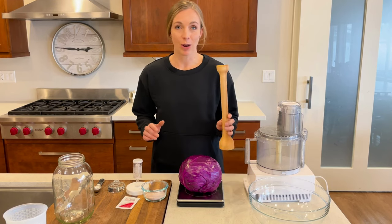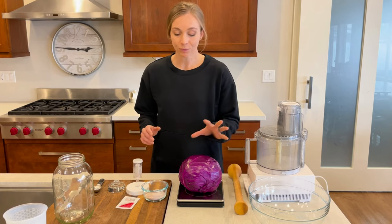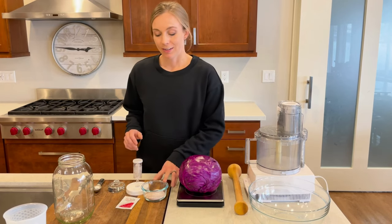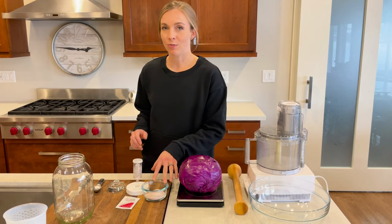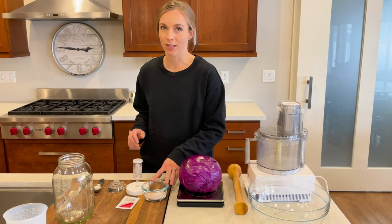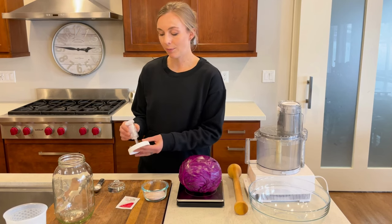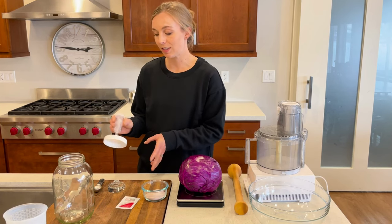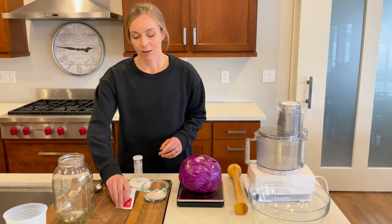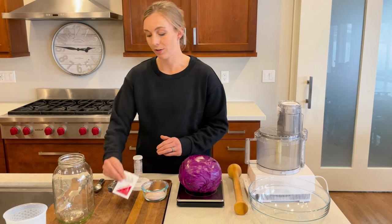You'll either use a pounder or your hands, and I'll show you how to do that. You'll need cabbage — today we're doing a red cabbage — a bowl, and some salt. It needs to be Redmond Real Salt or Himalayan salt; it cannot be the white processed salt that most people use. You'll also need a lid for your fermenting vessel. I really like these airlock lids. It helps if you have a starter culture packet, but if not, you can just double the amount of salt.